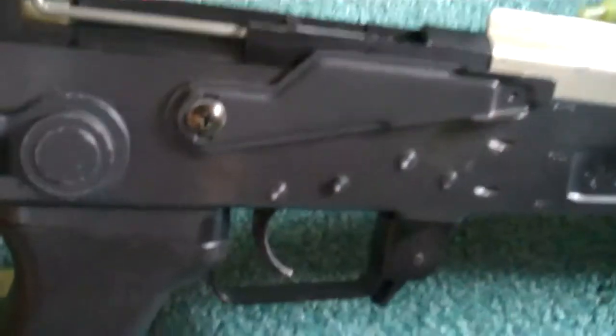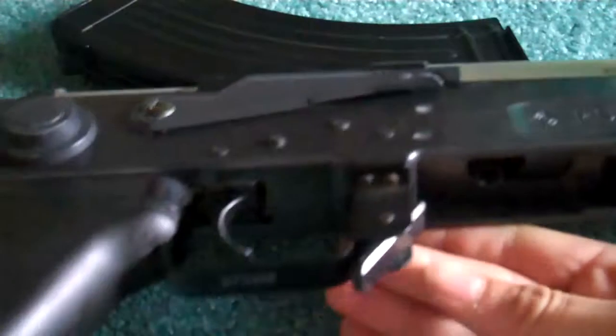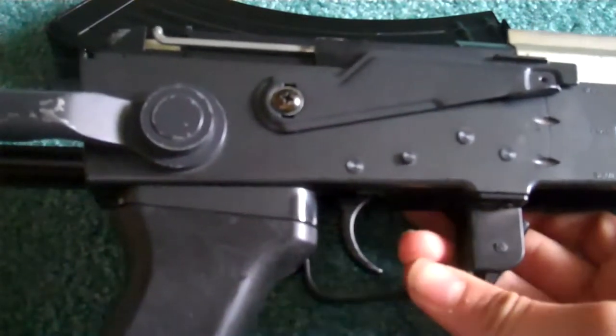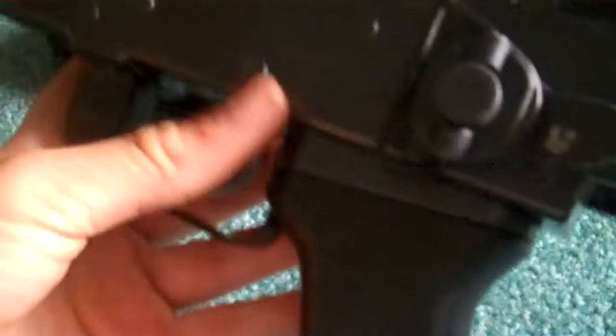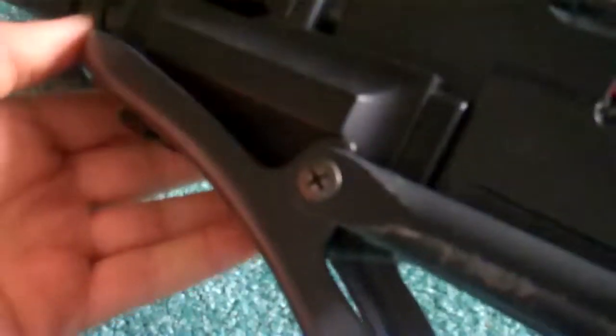You have a metal selector switch here — safe, full auto, semi. Magazine well right there with the plastic catch, plastic magazine release, metal trigger with plastic trigger guard, rubberized pistol grip, and a metal stock that collapses right here. By pressing this, it folds under like this. It also has a metal sling attachment here and up by the barrel right there.